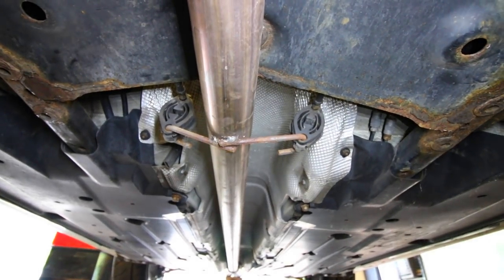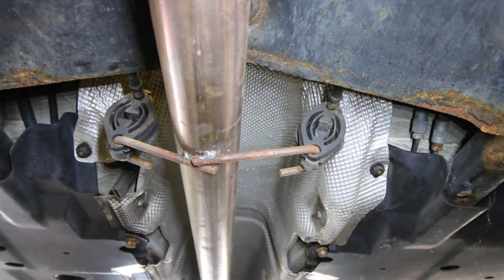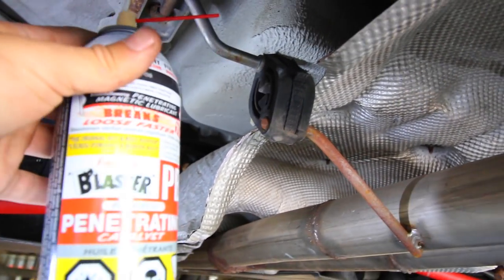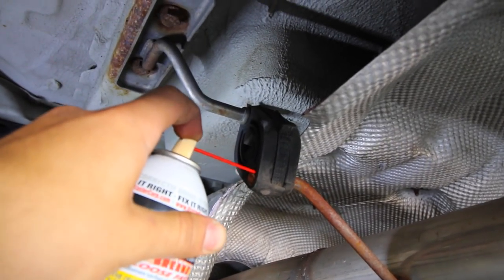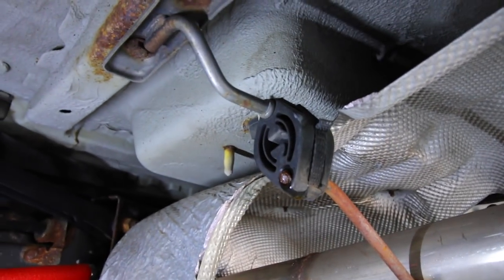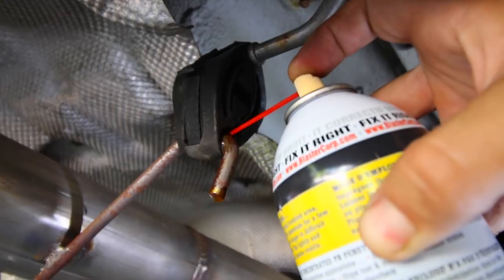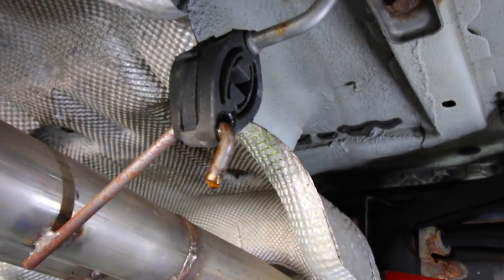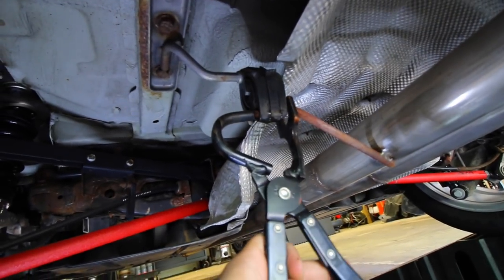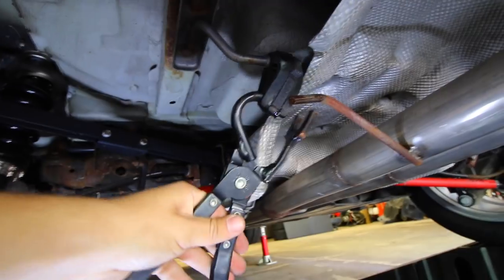Next, remove the entire cat-back exhaust from the car. It's suspended by metal hangers — a couple up front and a couple at the back. Spray some PB Blaster penetrating fluid into each metal hanger and rubber mount, especially if they're rusty, and let it sit for a minute or two. Then use exhaust hanger pliers to push each hanger right out from the center of the rubber mount — it will come out very easily after the PB Blaster treatment.